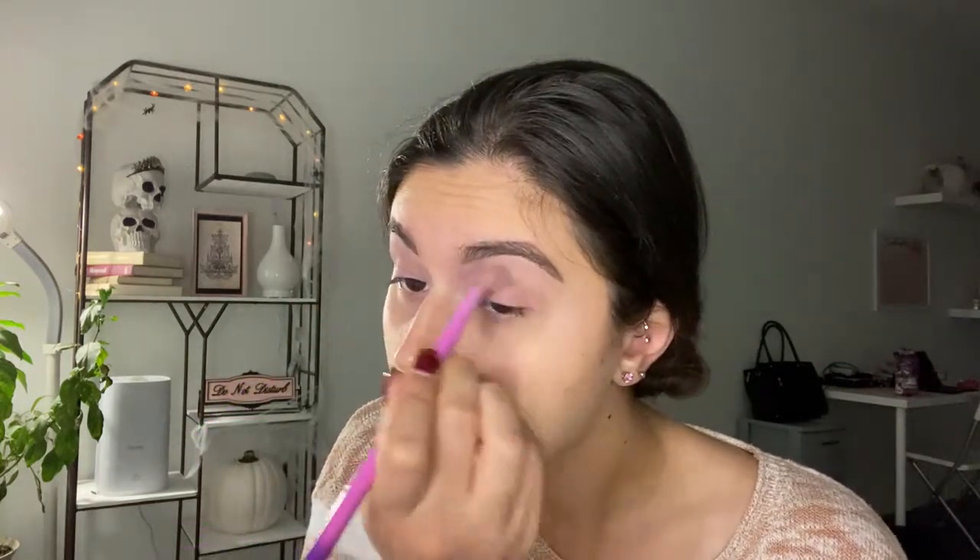Then I'm going to go in with my Morphe So Chill palette and take this gray color, and go over again more in my crease and then up to my eyebrow. Notice how low my fingers are on my brush — that's purposeful because I'm trying to get as much color onto my eyelid as possible. Now I'm going to start dabbing it on more.